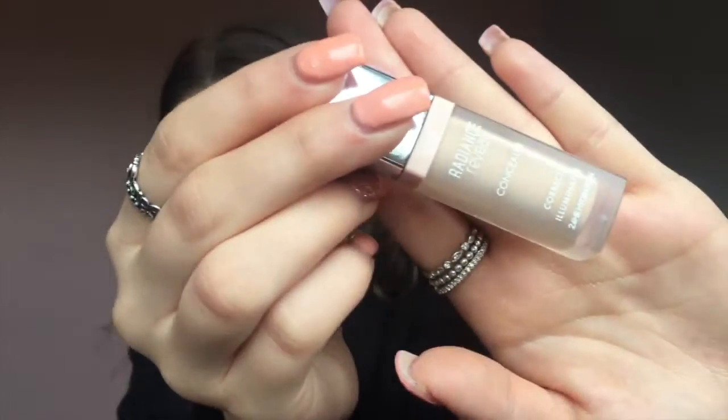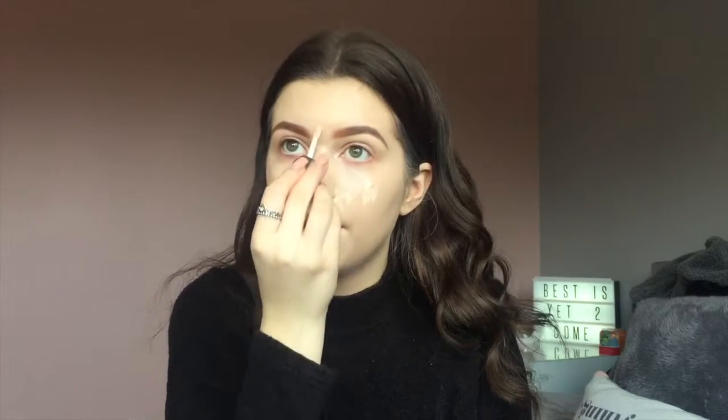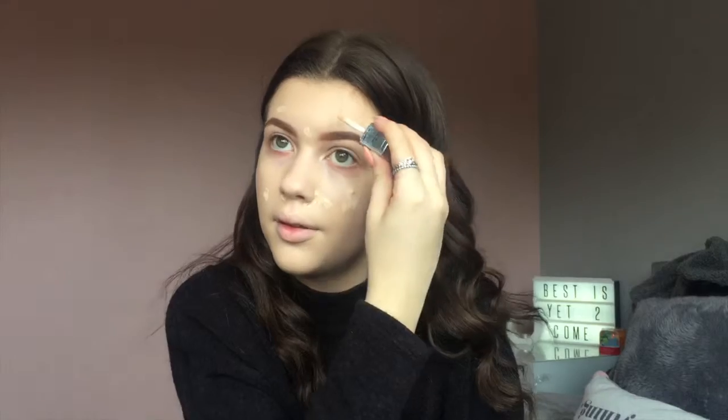On any spots I use the Bourjois Radiance concealer and blend it in with the Real Techniques sponge. I always put it above my eyebrows as well because I feel like I don't get enough foundation there. Under my eyes I use the Maybelline Instant Age Rewind and a bit of the Bourjois one as well, just to brighten and stuff.